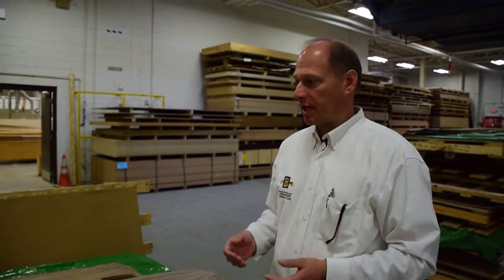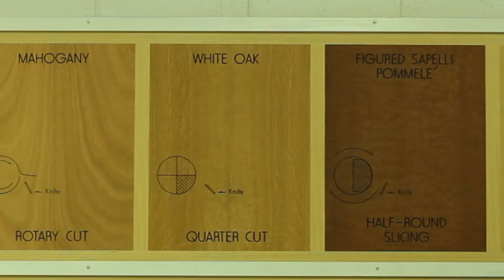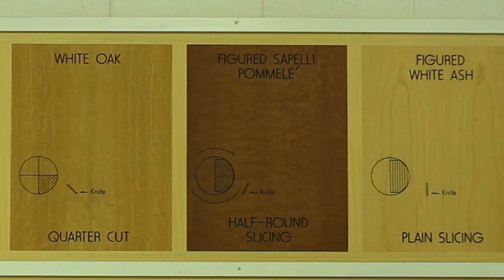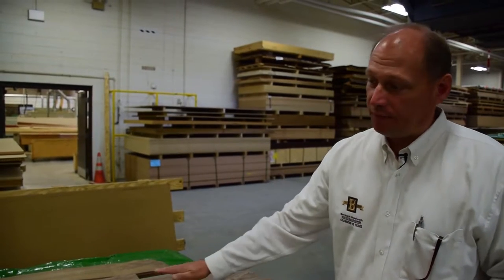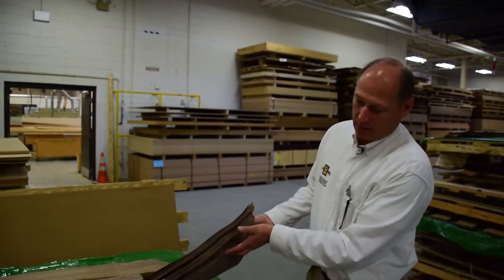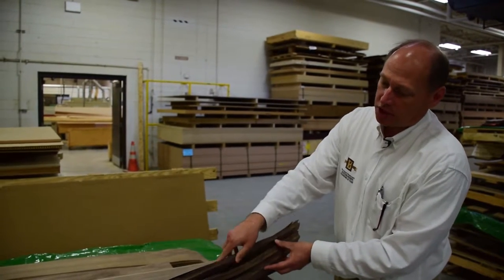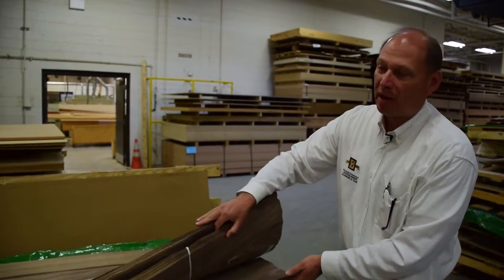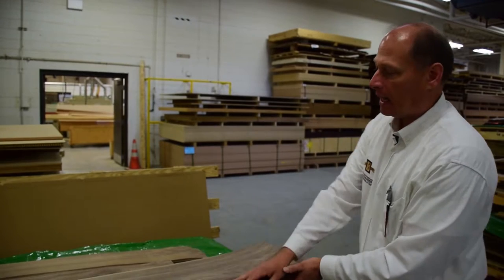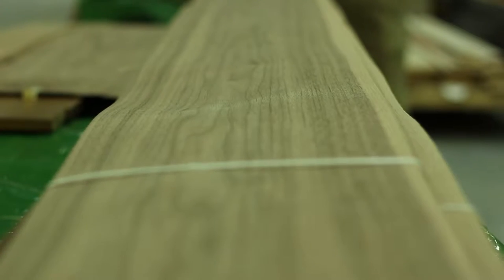First we start off with your material selection — your species and then your cut of veneer. This is a flitch of veneer, a flitch of walnut in this case. You can see that the tree has been sliced into leaves. Each of these individual packets are bundles of veneer, and you can cut that walnut tree up in different cuts and different grain.